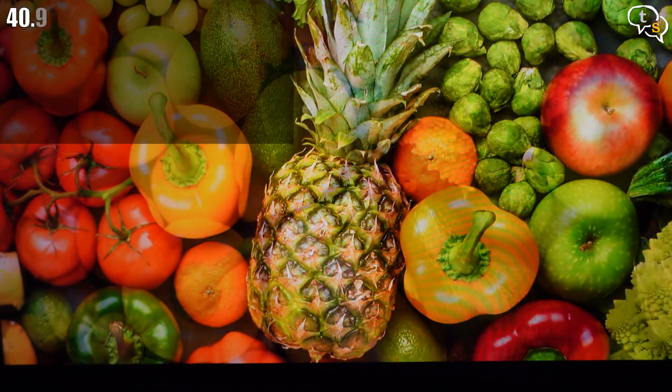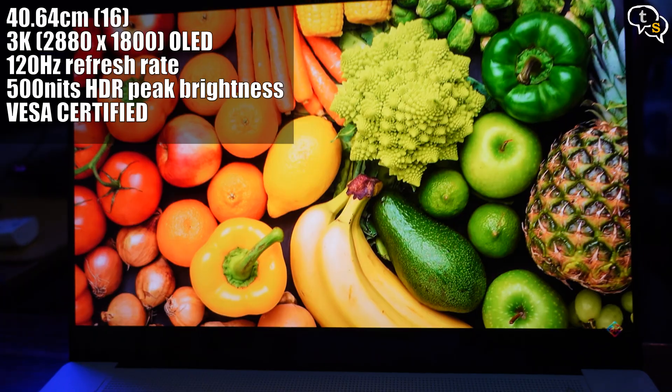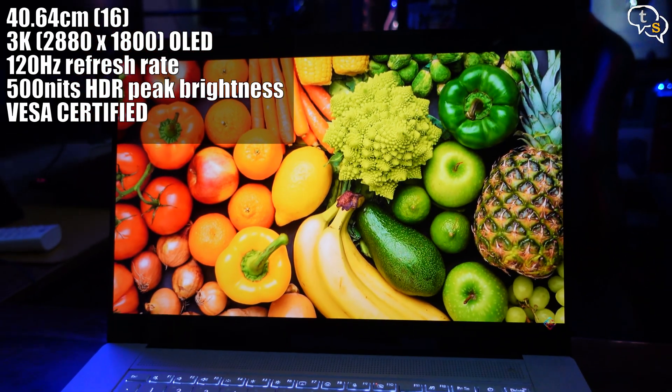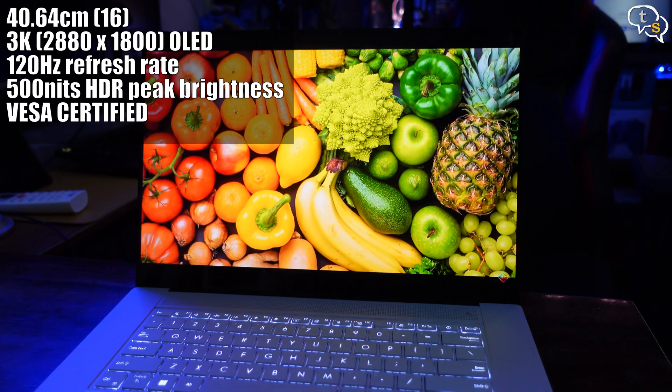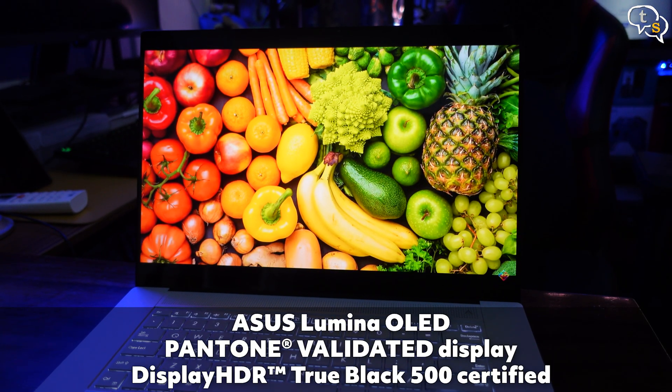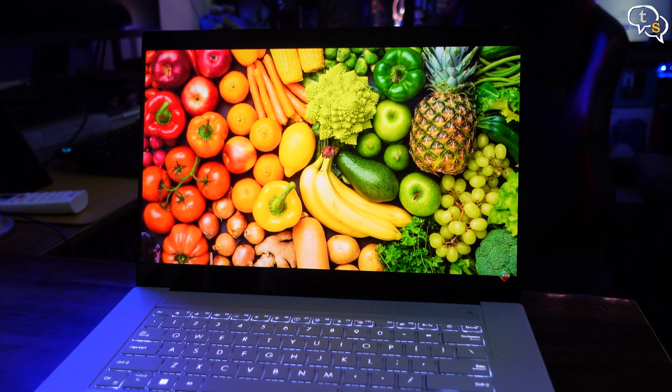The display is a 3K OLED touchscreen with quite thin bezels and a resolution of 2880 by 1800. It supports a 120Hz refresh rate and up to 500 nits of peak brightness. Asus names it the Lumina OLED, and it has support for 100% of the DCI-P3 color gamut, Dolby Vision, and is Pantone validated — making it ready for color-accurate work. DisplayHDR 500 is also supported.